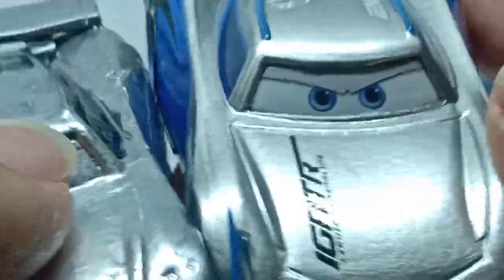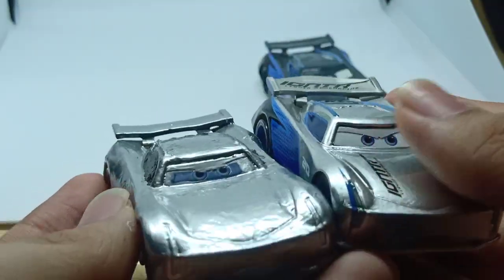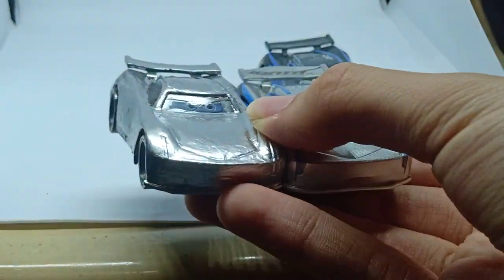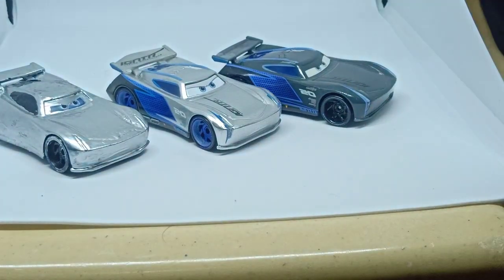The rookie stripes are gold on my custom. Let's compare them side by side with my 1:55 scale diecast silver Jackson Storm. Pretty much the main difference is the silver.